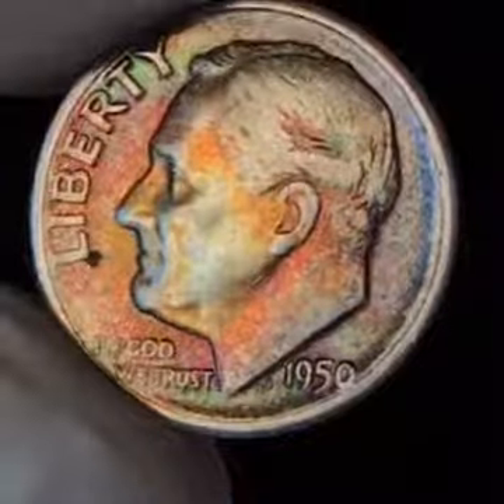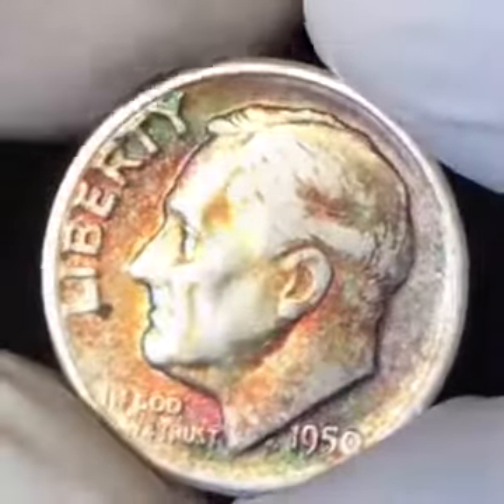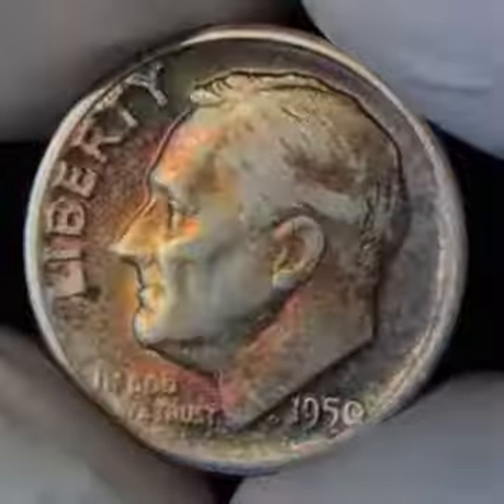Timetone Coins here. Hey YouTube, today we're doing a beautiful 1950 Roosevelt Dime, San Francisco Mint.